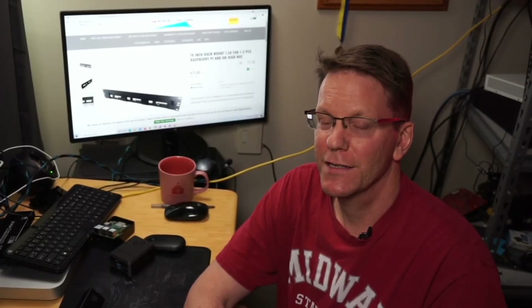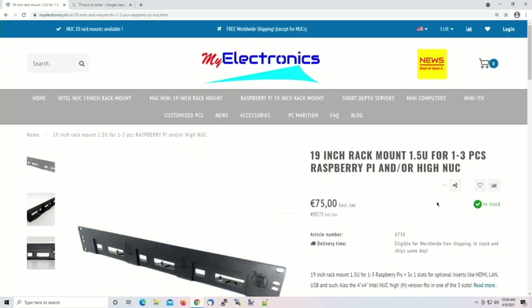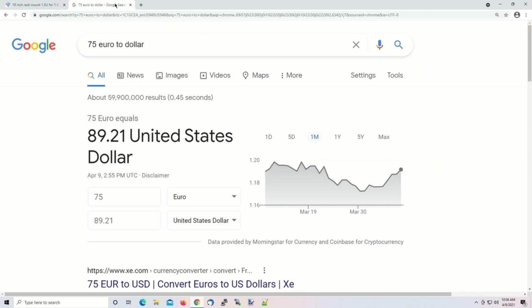So how much does this little rack cost? On the myelectronics website it's 75 euros, which is about 90 US dollars — pretty typical for a rack like this. I had my Raspberry Pi racks 3D printed and those had just two slots and cost about the same. So if you're looking for a tall boy NUC rack, this is a good choice — just remember it takes up an extra half U. That's it for today, I hope you found this helpful. Make sure you like and subscribe. See you next time, bye bye.